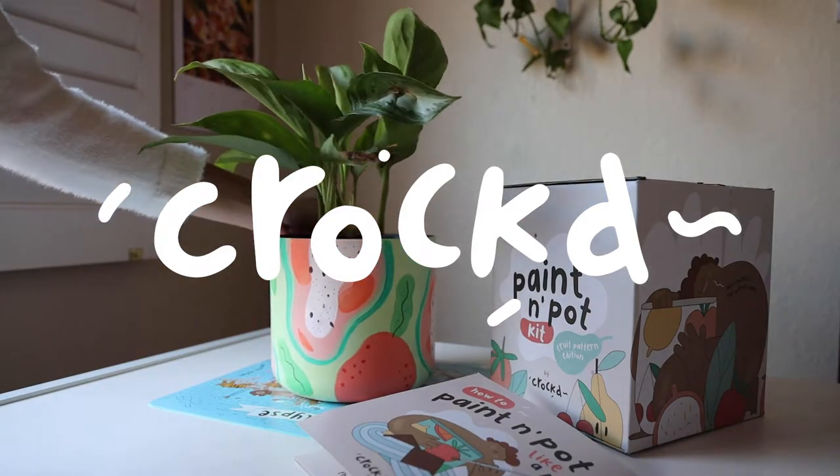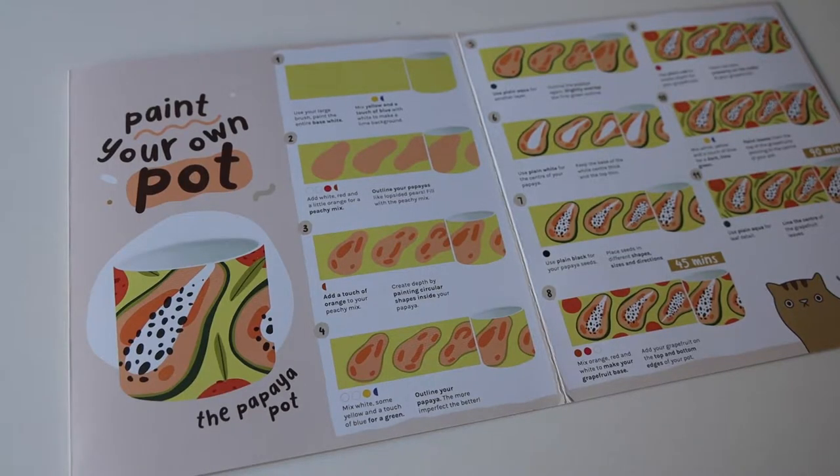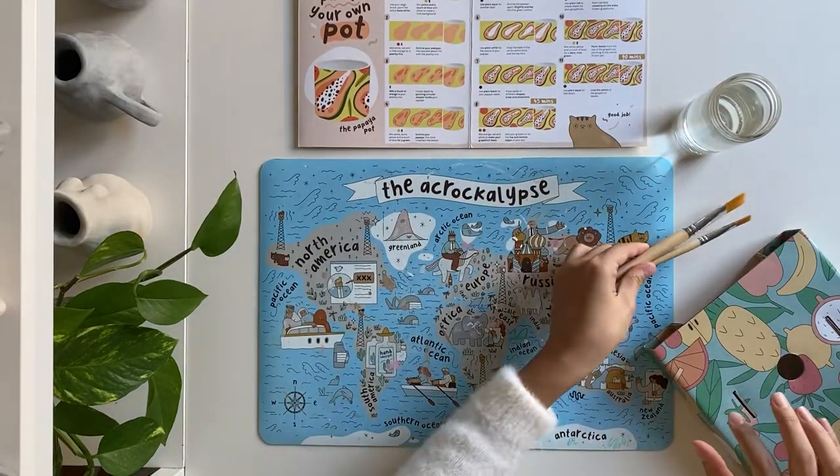Today we'll be painting the papaya pot. To get your station ready, grab a cup of water, the paints and paint brushes from your kit, and one of the planters.